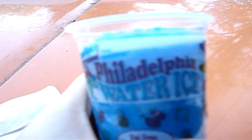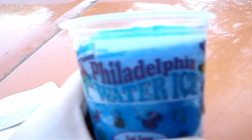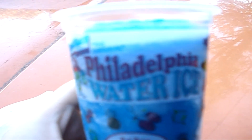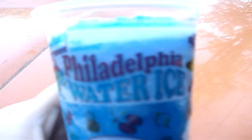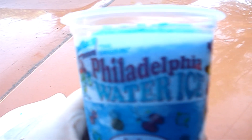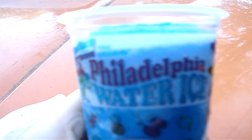So there you go — that's Philadelphia water ice, and they've got a lot of flavors. If you're ever in the Philadelphia area, stop by and grab some. It's delicious. Alright guys, I hope you liked the video — I'll see you later, have a great day.